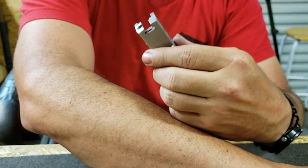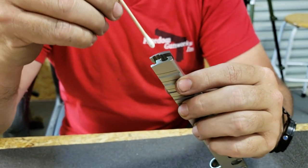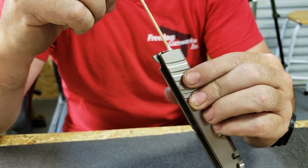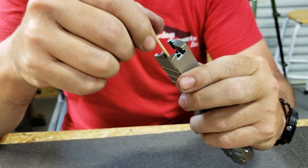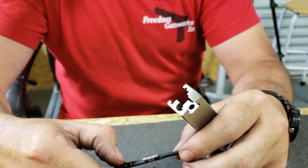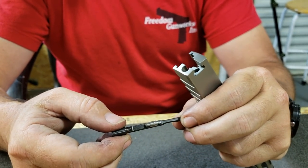While you've got this stuff out, a real important part of maintenance is taking a q-tip and cleaning out your extractor hole and your firing pin hole. A little solvent and a q-tip will go a long way to make sure you have those clean. This should be done at least every 2500 rounds.